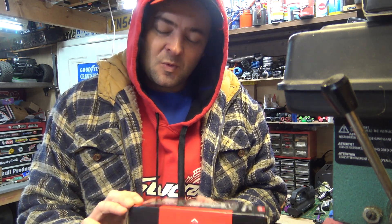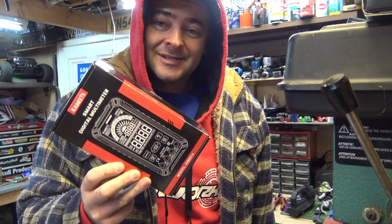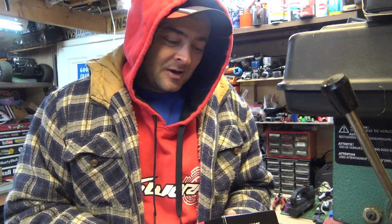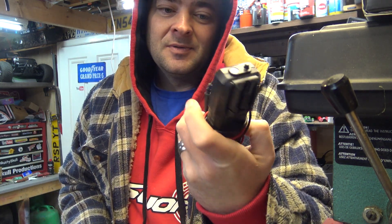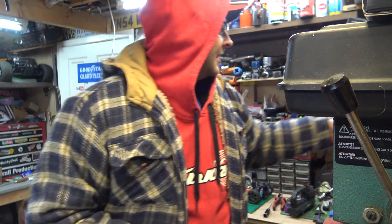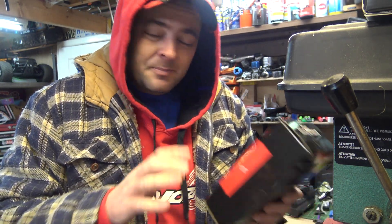Morning everyone, hope you're all fine. I'm here to have a look at the Kowitz KM601S multimeter. I've had this for about three weeks, been using it, and it's bloody good. I'm actually really surprised with how good it is. I'm beginning to learn that Kowitz is a really good brand. I put it all back in the box so you can see how it comes when you buy it.